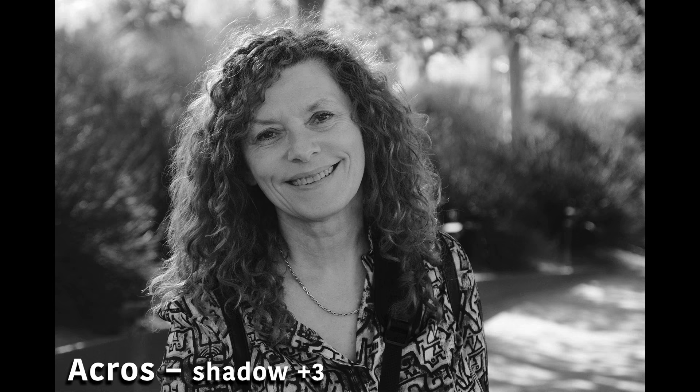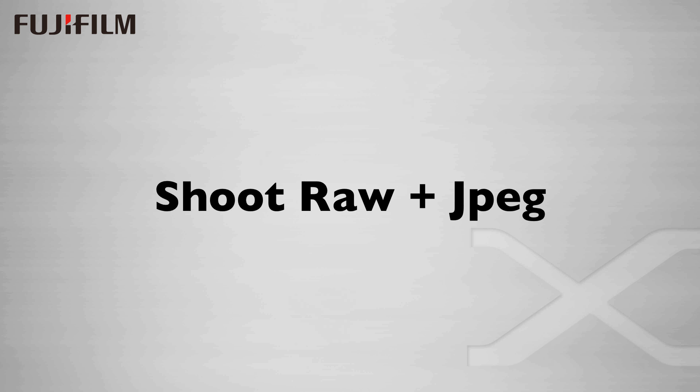Here's another example of the shadow tone control. This is Bobby again, shot with the Acros black and white film simulation and a shadow tone setting of plus three. And here's the same shot with a setting of zero. I can see all this change in the EVF, and if I have the opportunity with a patient subject, I can take a little more time to get the result I'm looking for, and shoot more using the same settings with other images.